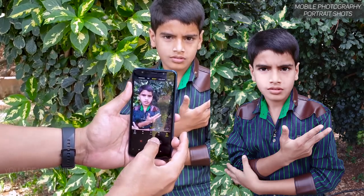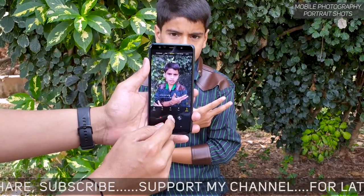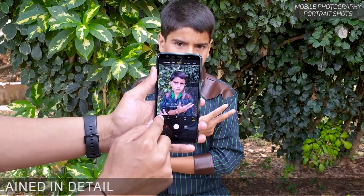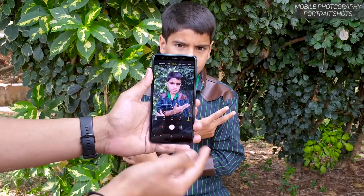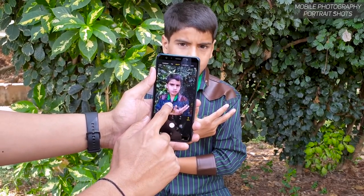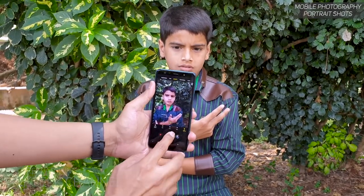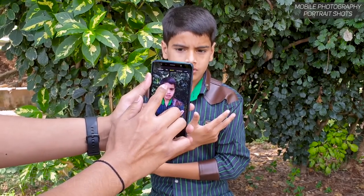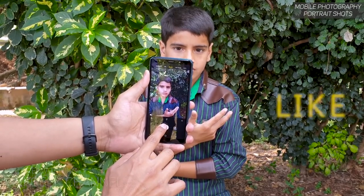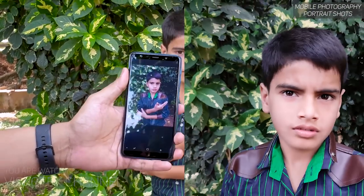Jai, pose number two — tap to focus, boom! These are perfect looking portrait shots. I'm really happy with how the A7 produces portrait shots. You can actually control the lighting even in low light situations like this — there's a lot of shadow here, no light. You can use Smart Beauty and Pro Lighting — from top to bottom, from sideways — to control how the subject is lit. If it's too much, you can control it and then click the picture. Jai — look here, eyes wide open — yes!